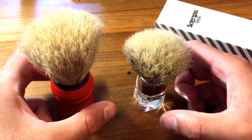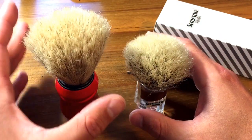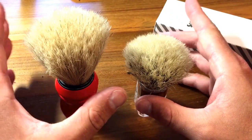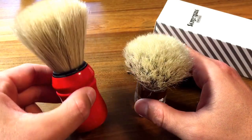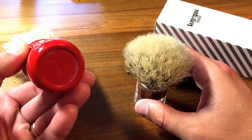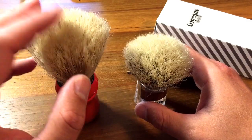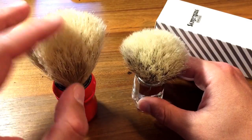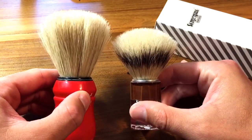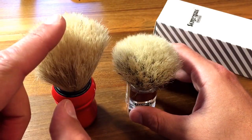I've got two brushes in front of me right now. Both have been broken in and both produce absolutely fantastic, luxurious shaves. There are many differences between these two brushes. This first one was my first boar hair shaving brush — this is an Omega brush. I'll include the exact model in the comments. This one has a different grade of hair and a much larger, higher loft.